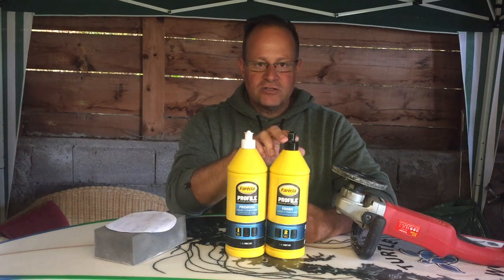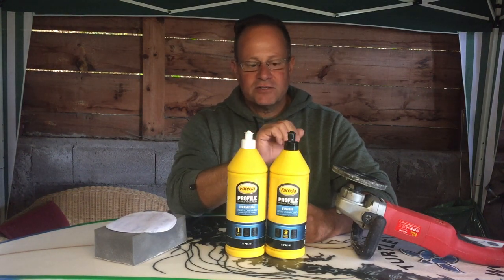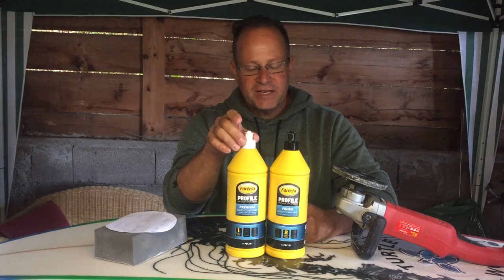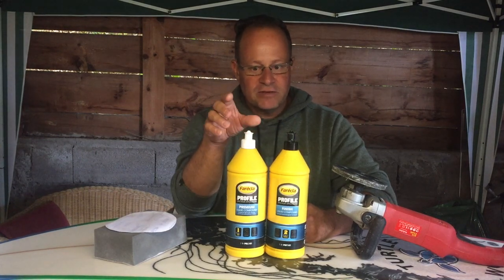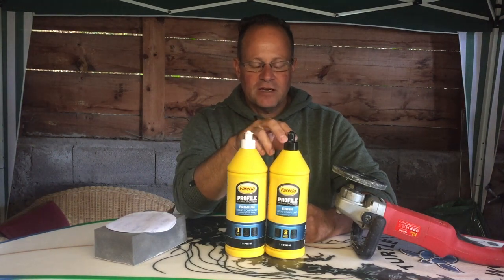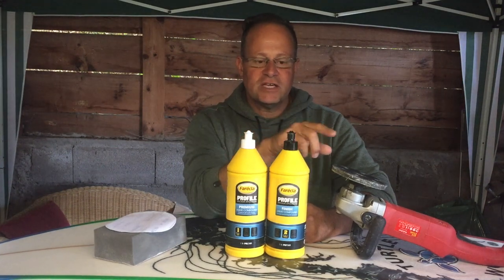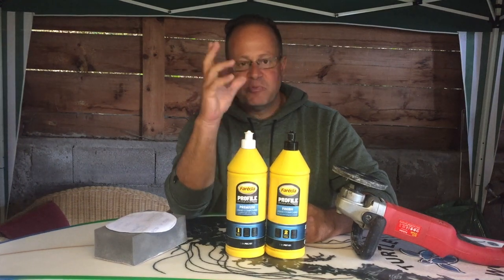After that you go to stage number two, where you get the shine. You've taken down a layer — similar to what the wet sandpapering did, just a slower version. The polishing literally just shines it up. However much shine you want, you can go to stage three or stage four and get it to really pop.